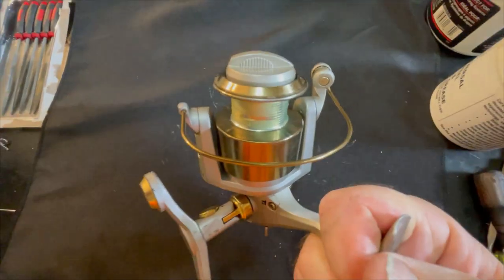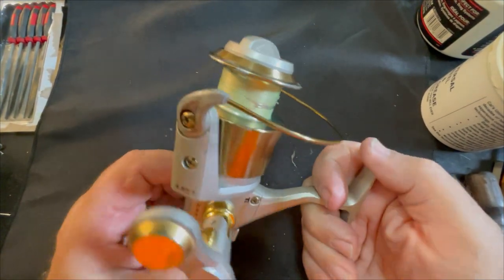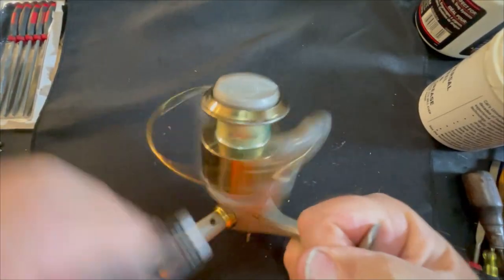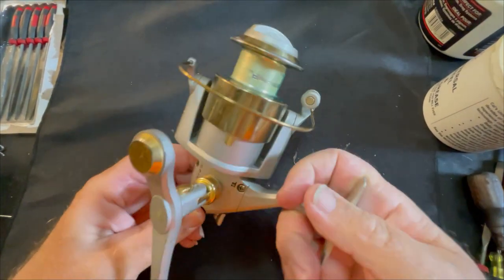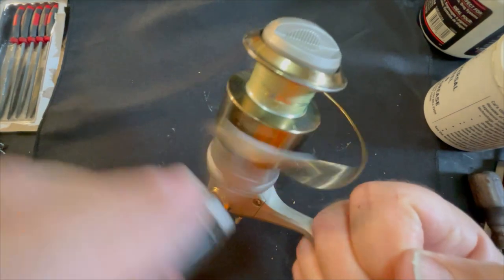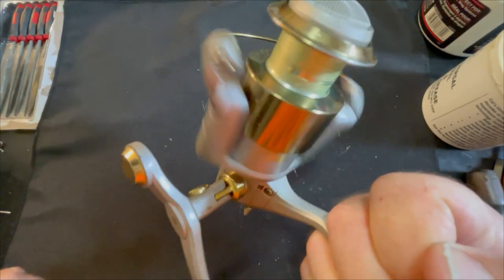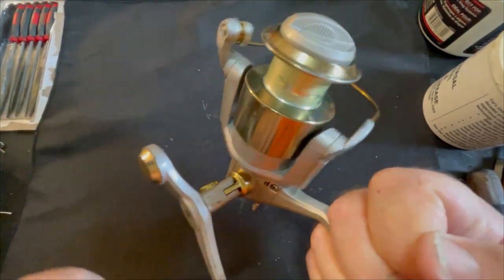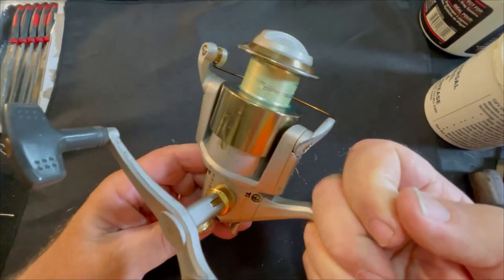Some of you may remember this reel from a few weeks ago — I serviced it. It is a Spider Cast reel made by Mitchell, or at least it was on their brand name. I was getting ready to load this thing up and get it ready to be one of my boat reels, and I looked at it and said this reel just seems like it should be a lot — it's a higher quality reel — and it just seemed sluggish.